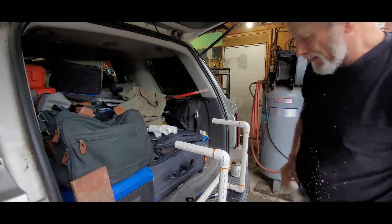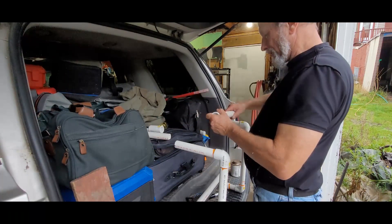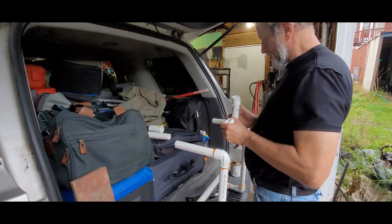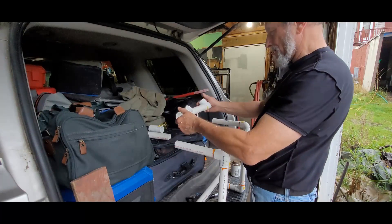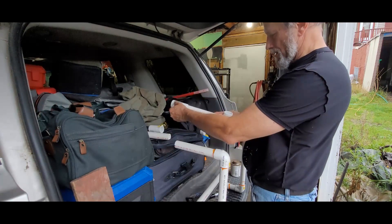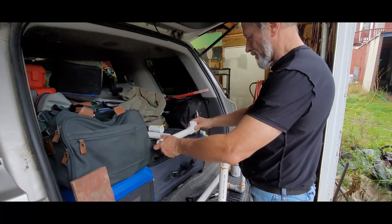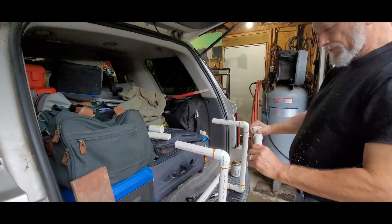Okay, I think that should be good. The opposite, just like that. They're all facing the same way.